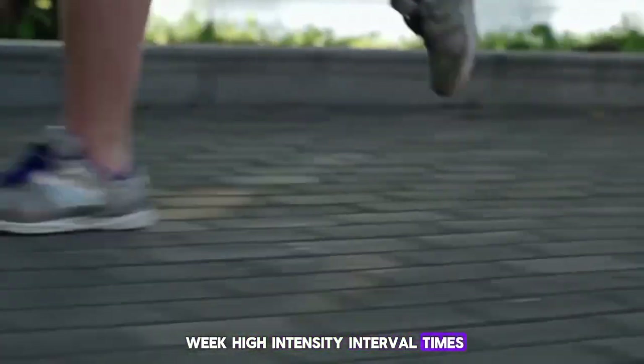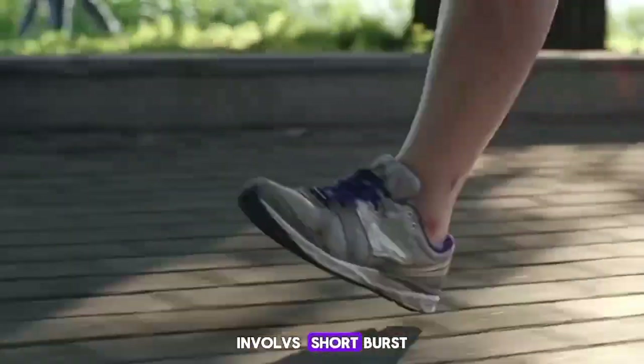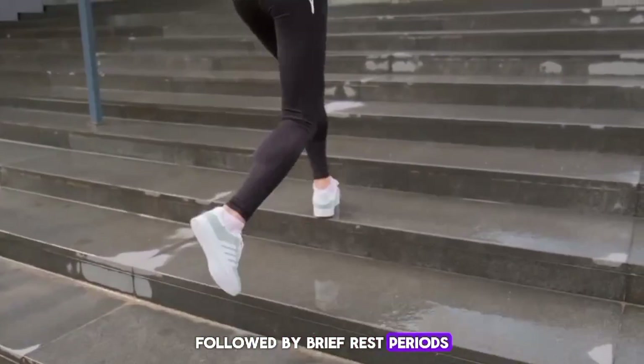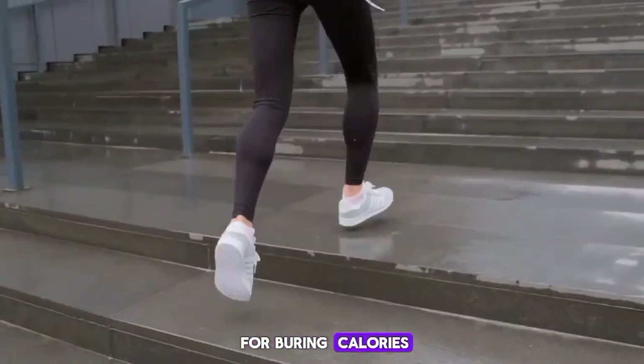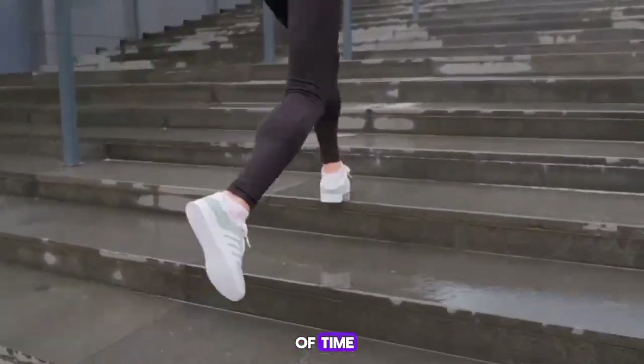High intensity interval training involves short bursts of intense exercise followed by brief rest periods. This type of workout can be very effective for burning calories and reducing belly fat in a shorter amount of time.